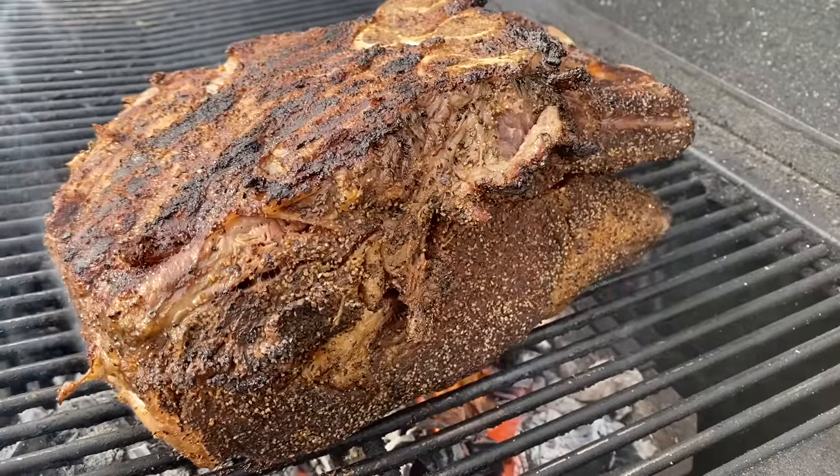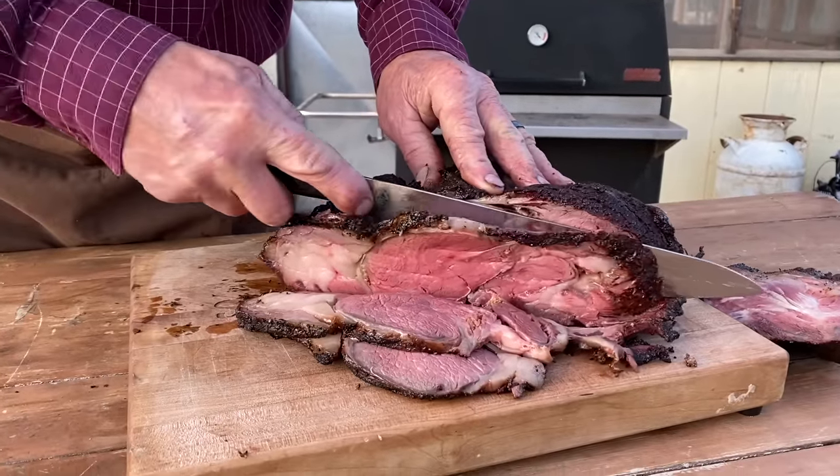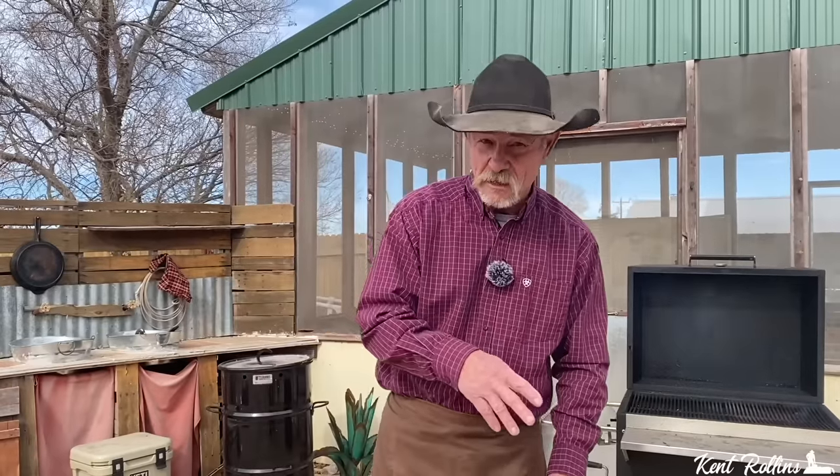Christmas time's a coming, yes it is, and it's time to break out something special. What are we talking about? A rib roast — standing rib roast — some people prefer to call it prime rib.